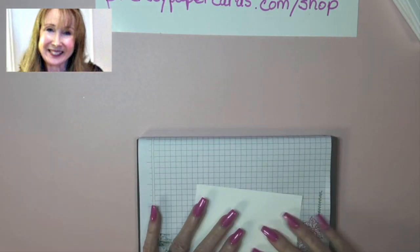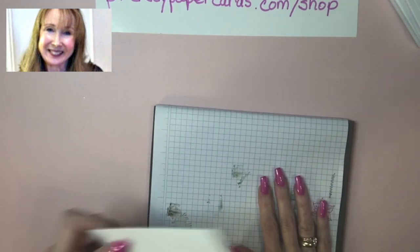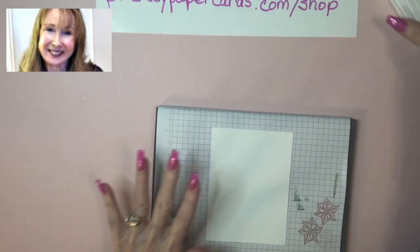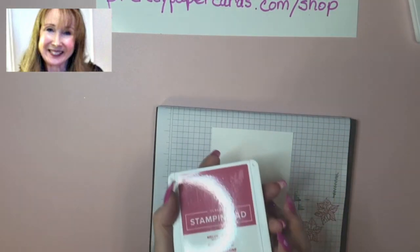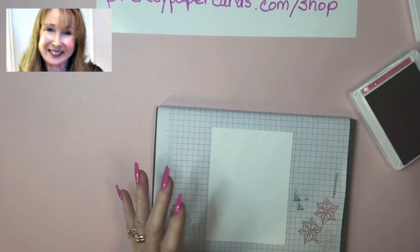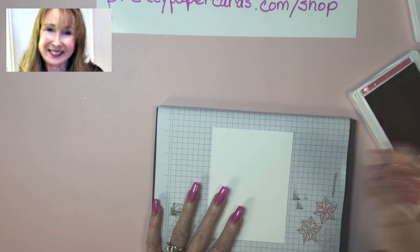This is a photopolymer stamp set, and that means we're going to use our pad underneath so that we have extra cushion to make a good image. I'm going to use Melon Mambo Classic Ink — this is the poinsettia stamp that I talked about — and we're just going to stamp it twice.